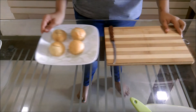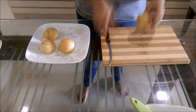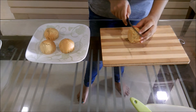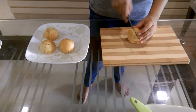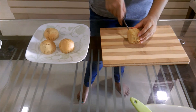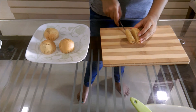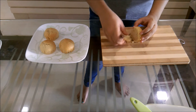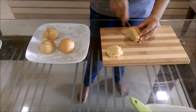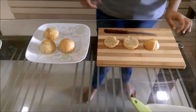I am brushing it on top just to give it a just-baked look. Now, just peel off your cupcakes from the cupcake liners and we will be cutting each cupcake into three parts. Do it for all your cupcakes.